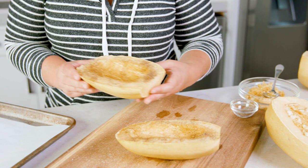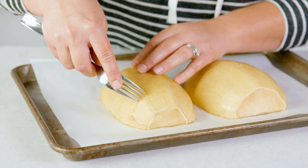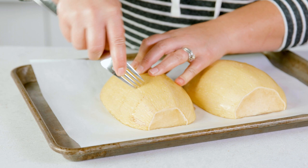Now take your squash and lay it cut side down on that baking sheet. I like to lay these cut side down so that the moisture doesn't pool and make these soggy. Then take a fork and pierce the outer rind of that squash, and just kind of rock it back and forth. Now they're ready for the oven.